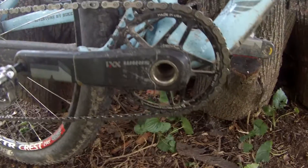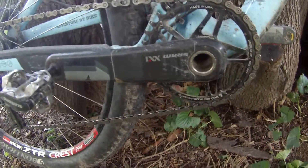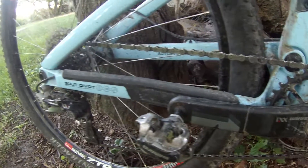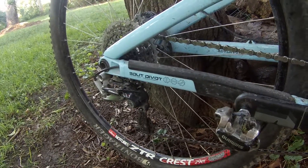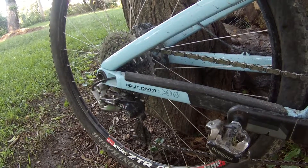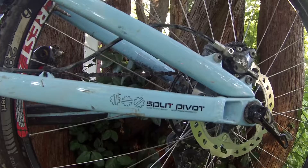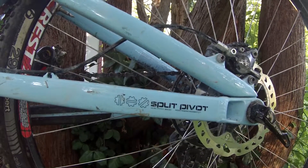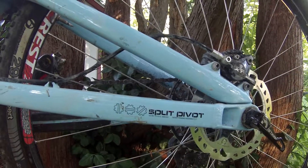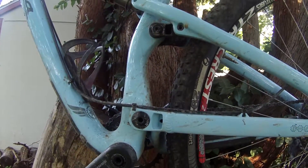I just wanted to take a closer look at the split pivot suspension design. It's quite unique — I don't see a lot of other suspension designs quite like that. Supposedly the split pivot design is very good at reducing pedal bob, however I'm just going to have to take other people's word for it because I haven't ridden enough full suspension bikes to really pick the difference out. I just know I feel a little lost because I always ride a hardtail.